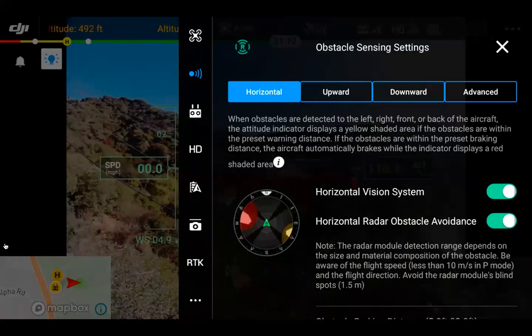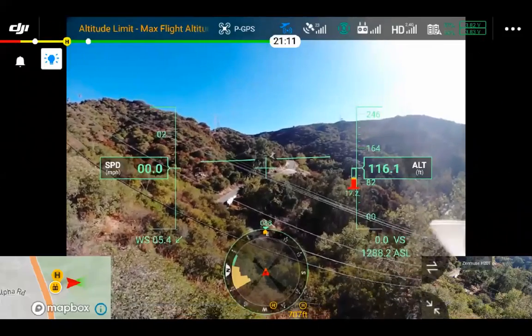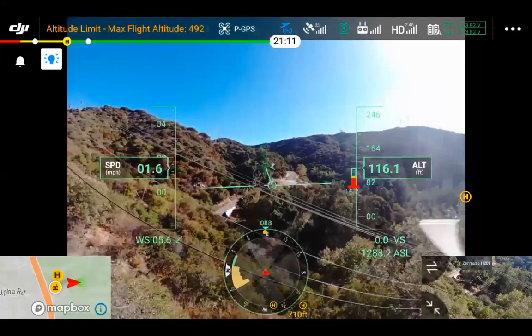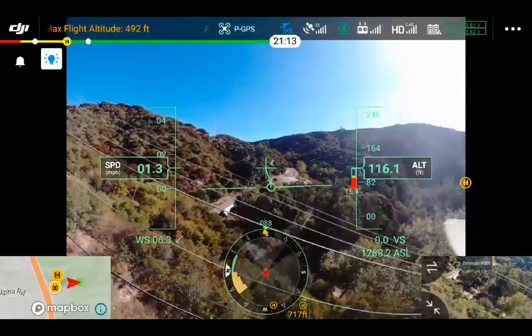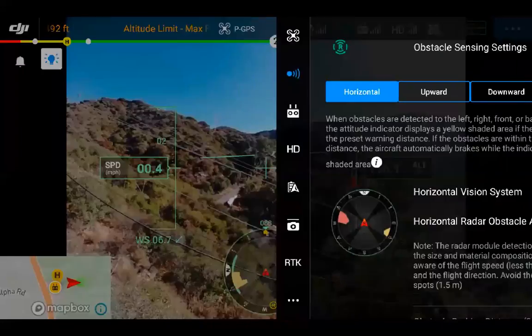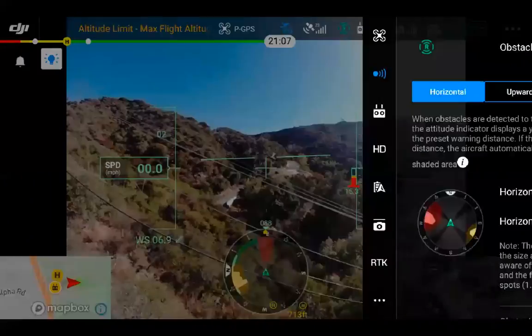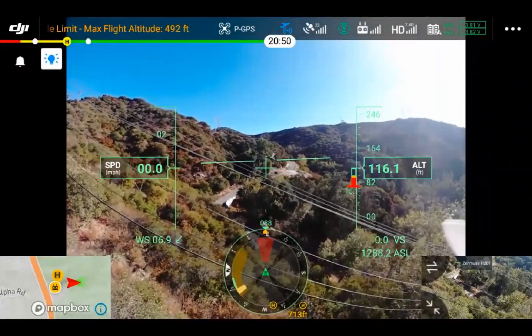Next, an example with power lines. Flying toward the power lines with the radar disabled, we're able to continuously approach them. After turning the radar on though, the power lines show up on the display and the drone is not able to fly forward.